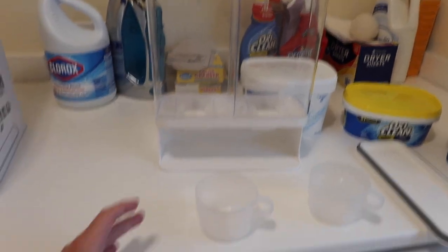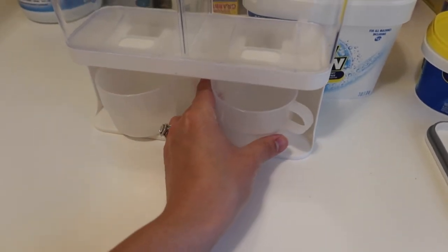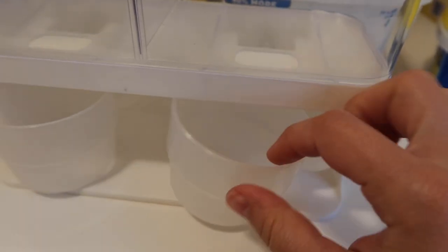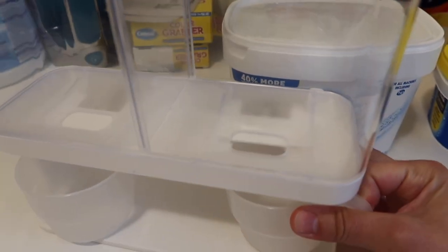This product comes with two cups to dispense your powder laundry detergent into, so that's pretty cool — it's not going to create a huge mess whenever you use this. You dispense it by pushing this little knob in the back, which opens up the top, and then the powder detergent falls through that little hole and into the cup.